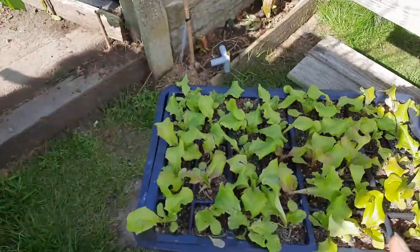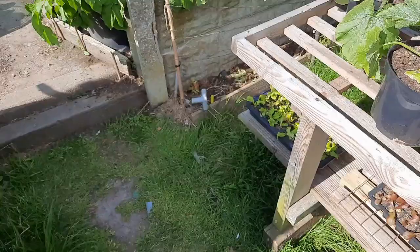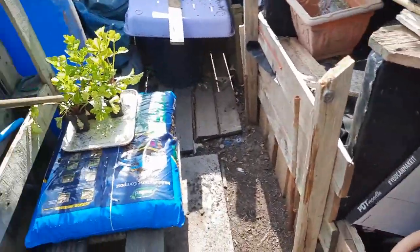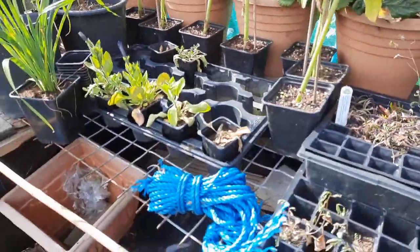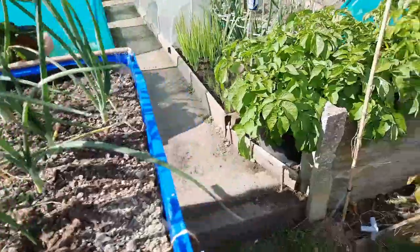In the compost bay there's some lettuce I keep moving around to put in the shade - about 40 Grenoble Red. I'm not going to use all of them myself so I thought I'd do some for the new plot holders up at the allotment. There's some leftover celery and some other sunflowers just been left here drying out. I need to start composting a lot of stuff and clearing up now, getting ready for the later part of the year.